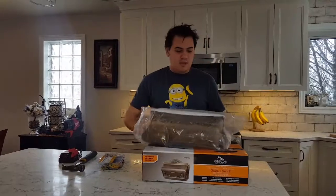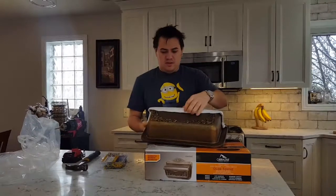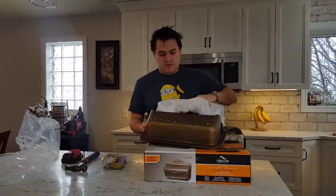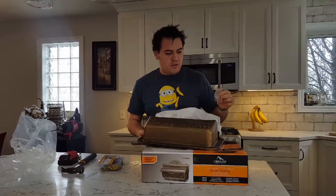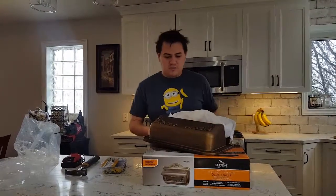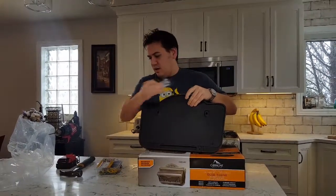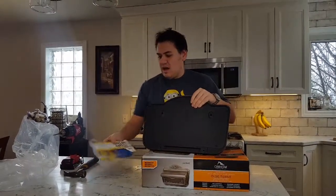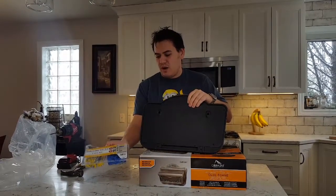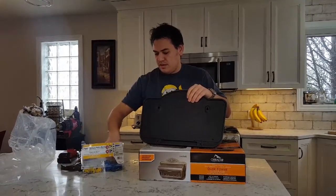In the box we get a simple mailbox, protected in plastic wrap with a little tissue paper and two screws. The box says it does not include mounting hardware, so I'm assuming these two screws are just to hold it down so the wind doesn't blow it. The real mounting screws go in the back.